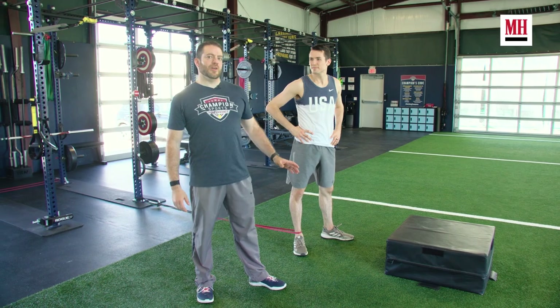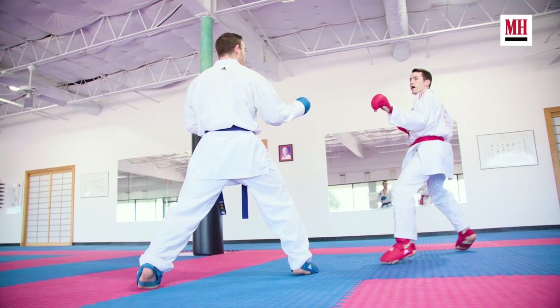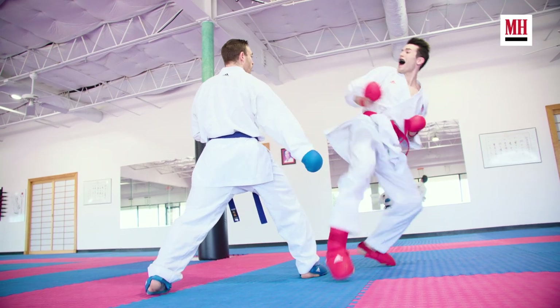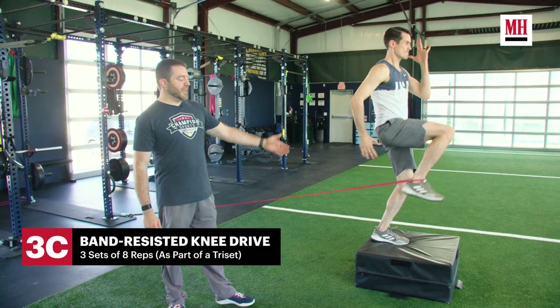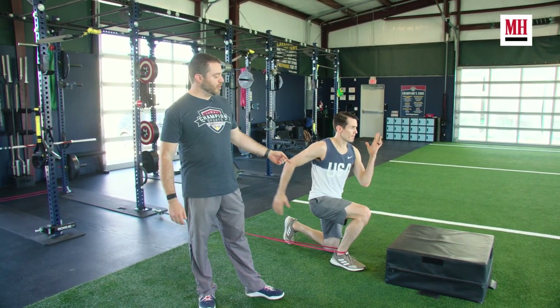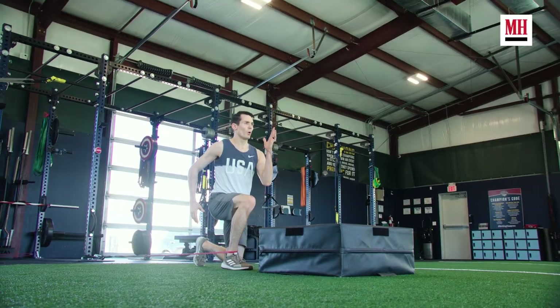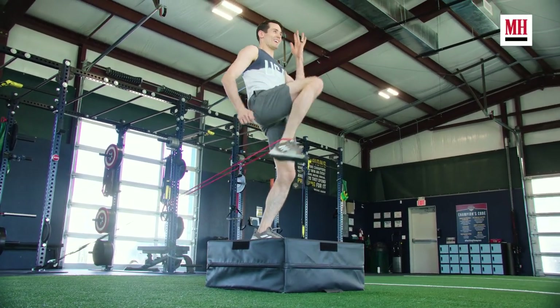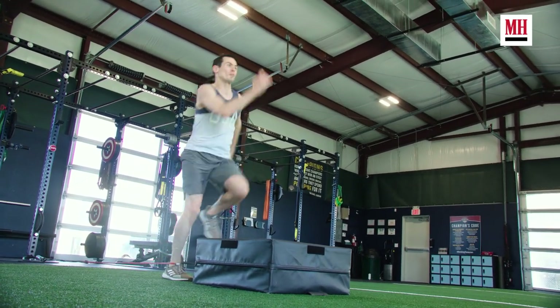The last exercise in this tri-set is a band-resisted knee drive. This one translates directly to Tom's ability to get his knee up quickly for those head kicks to score in the ring. He's going to start in a half-kneeling position, explosively step up onto the box, looking for full extension of his support leg on the box and a fast knee drive all the way up, fighting the resistance of the band. The whole time he's going to maintain tall posture, core stays tight, and full extension on that support leg.